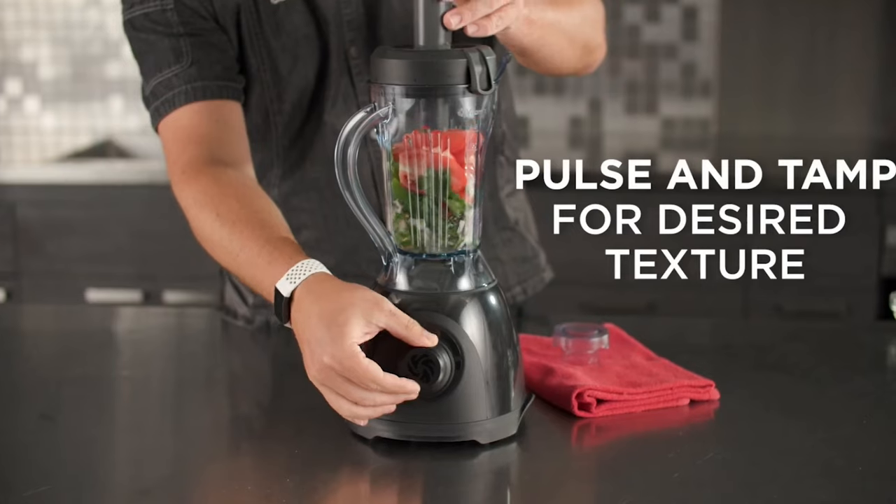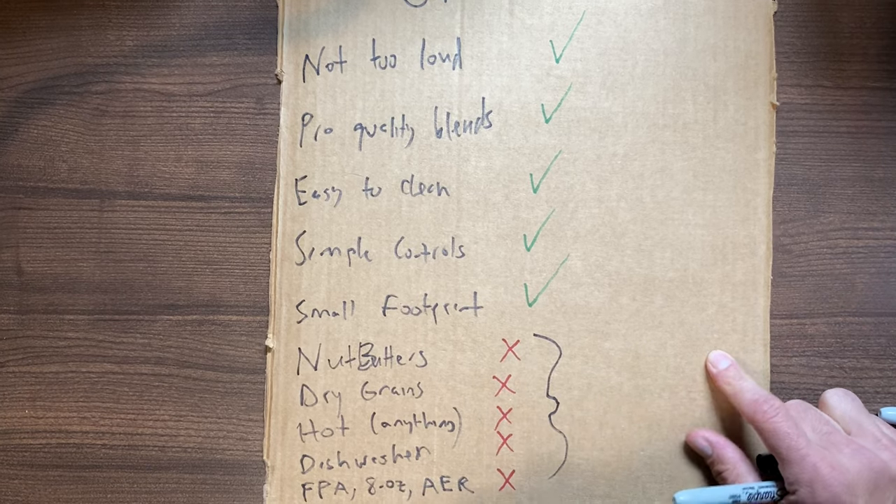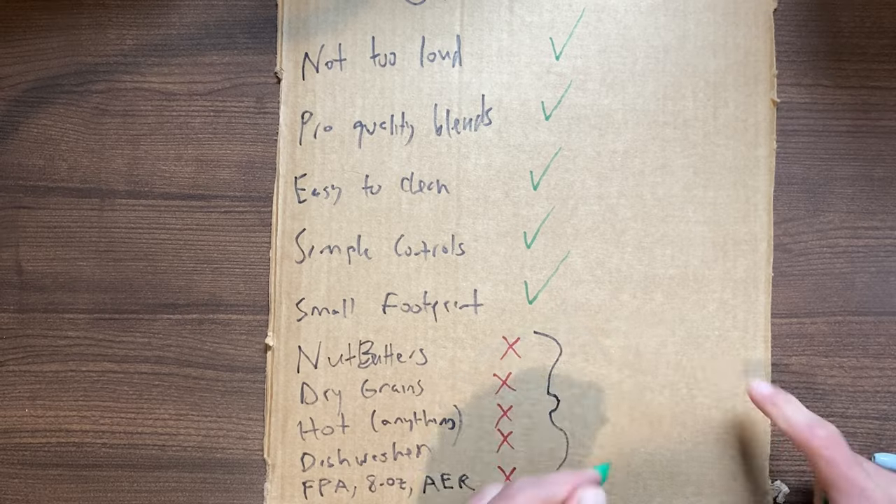Technically you can see on the Vitamix website that it can make salsa — but the lowest speed wasn't as low as you can get with a full-size machine, so your salsa is going to be pretty processed. One last thing: food prep. We use our Vitamix to make a detox salad — a coarsely chopped salad. You could technically do that in this Vitamix, but it would take a really long time because the blade in the Vitamix One is about two and a half inches, versus full-size containers which are now four inches.